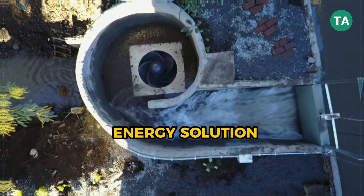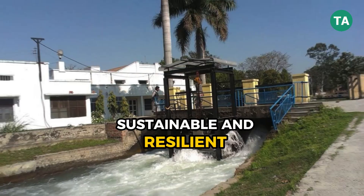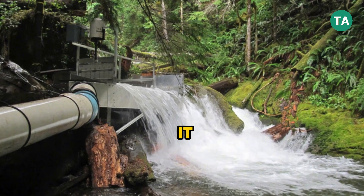Micro hydro isn't just an energy solution — it's an opportunity to make your business independent, sustainable, and resilient. The power you need might already be flowing right past you. The only question is: are you ready to harness it?